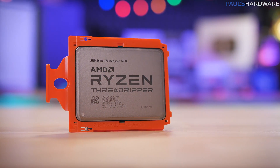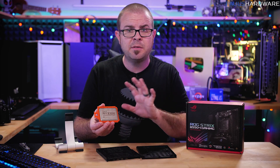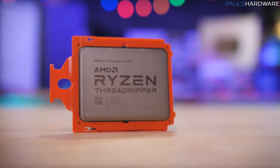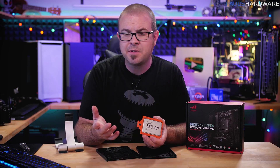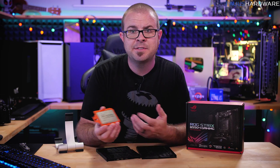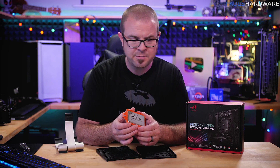I wanted to do this unboxing experience because this is the CPU that AMD promised me many, many months ago. They finally actually sent it to me — and I've just been waiting around to do something with it. I'm very happy to be on good terms with AMD and Intel, and they've provided me a decent amount of CPU samples over the years. I just think it's really funny the different packaging it arrives in from time to time.